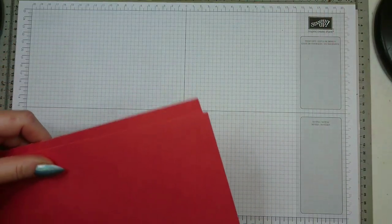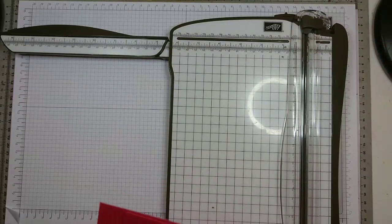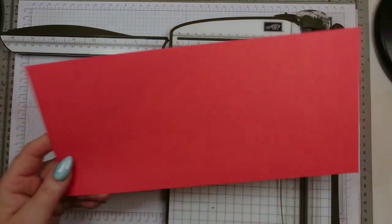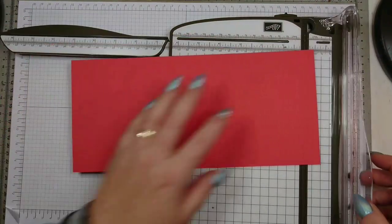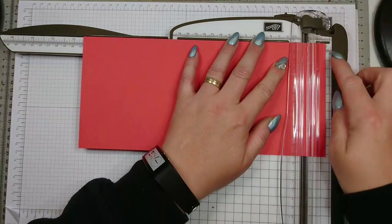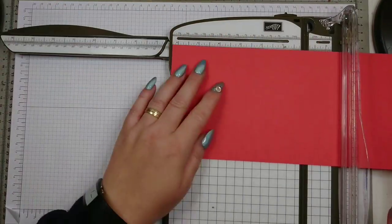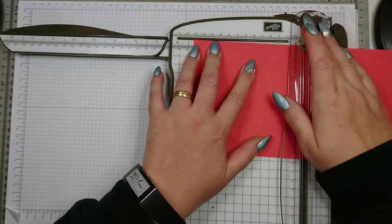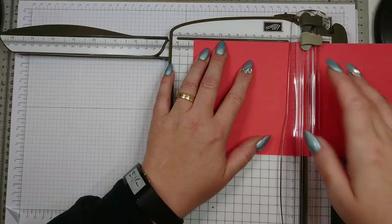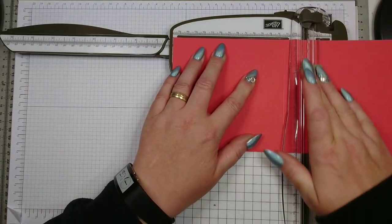Now let's start scoring. Because you need to do some tricky scoring with sixteenth-of-an-inch dimensions, I'm going to use my Stampin' Up! paper trimmer. First of all, pick the larger piece — that's the inside of your box, eleven and a half by five and a quarter. On the long side, you need to score at one inch. Then turn it and carry on: score at five and one quarter, six and one quarter, and ten and a half.